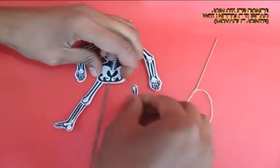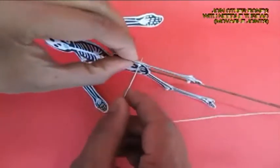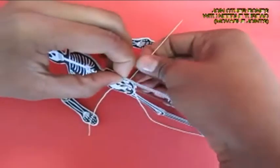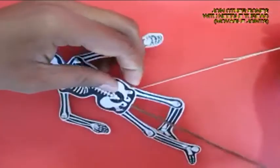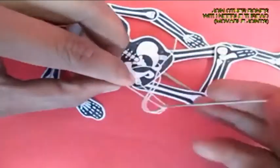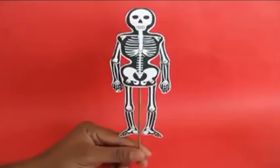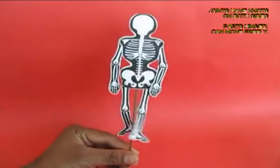Now how do you attach the legs? This is done with the help of a needle and a thread. You tie a knot, pull out the long needle, and on the other side tie another knot. These knots act like hinges and enable the limbs to move freely.